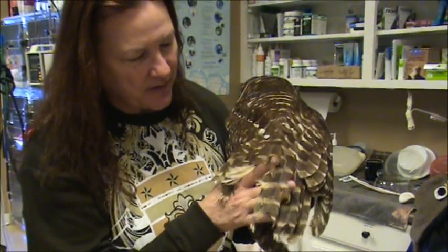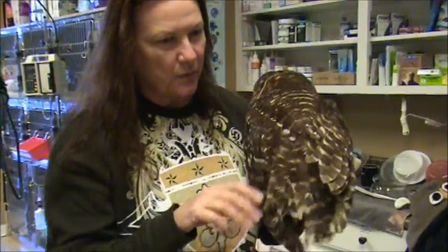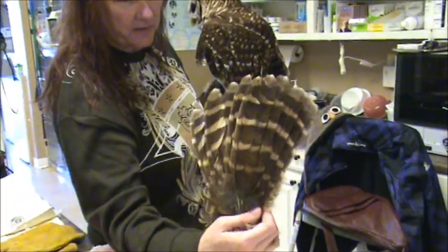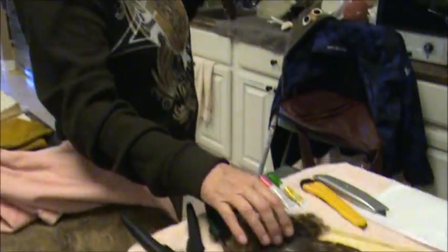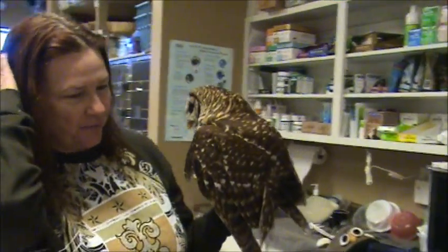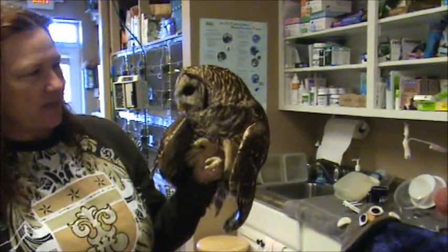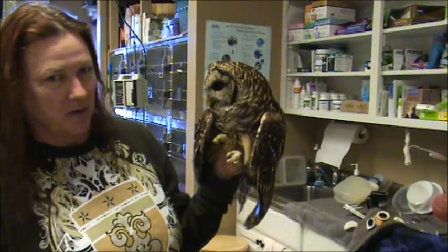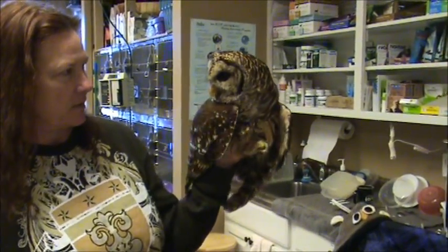Some of the feathers have come off, so what we're going to do is imp some feathers in from a bird that's dead. These are the donor feathers. It's not really hard to do, but we all struggle with it because you just don't do it very often. If someone does it often and they're good at it, that means they practice really poor husbandry — those are mostly falconers that don't know how to really treat their birds.